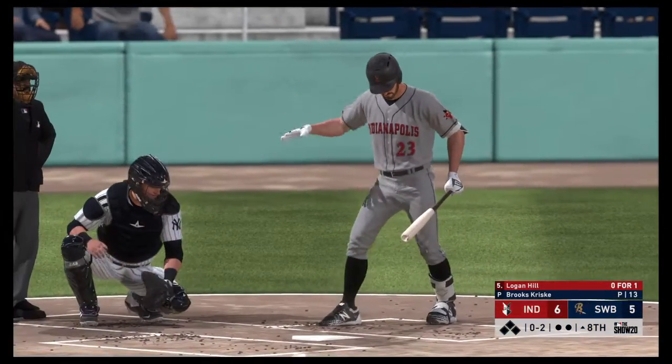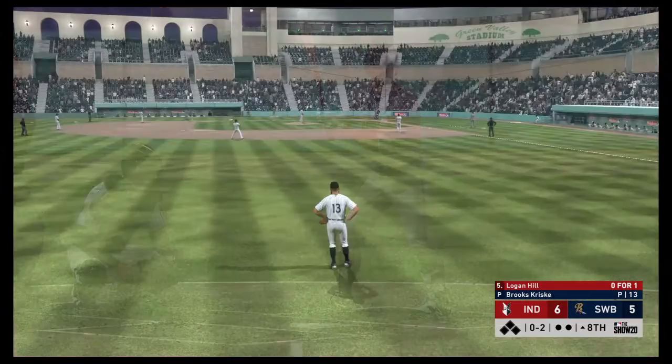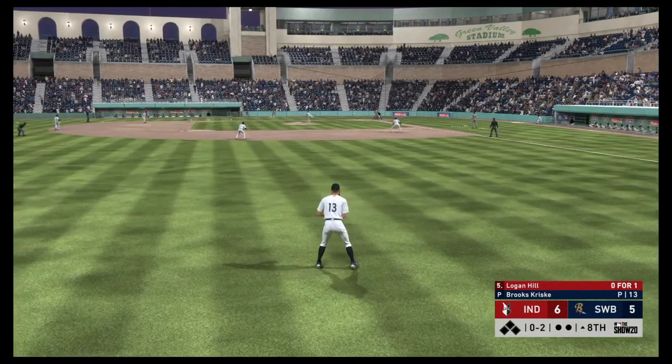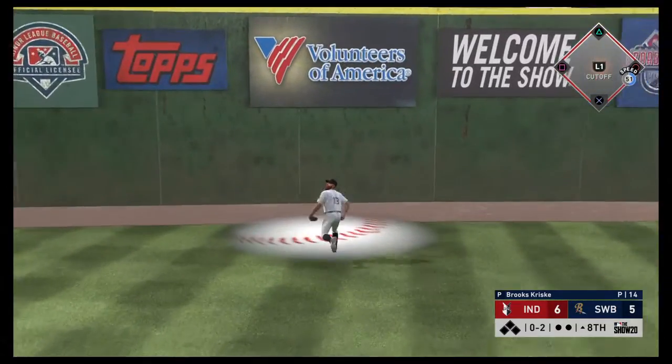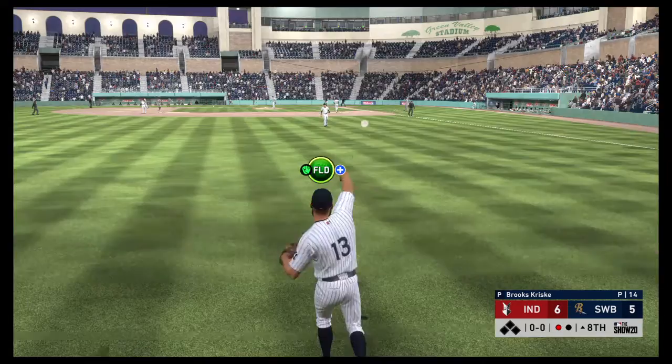Leading off the inning, Logan Hill — looking for some added insurance before the bottom half of the inning. Plays the one here. Pulled high in the air out to left field — left fielder is on the move, gets there and makes the play for the first out.